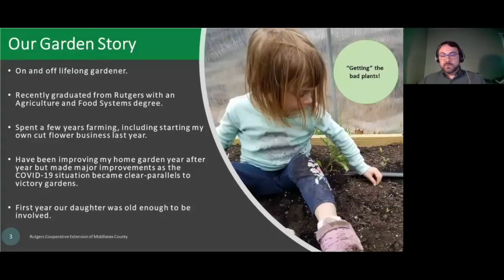Also important to us was that this was the first year our daughter was old enough to be involved in our garden. She's been mostly a big help — she's only pulled up one or two plants completely by the roots. Here you can see her getting the bad plants while only slightly crushing a tomato.